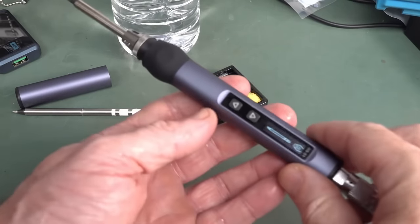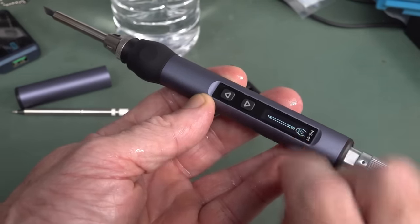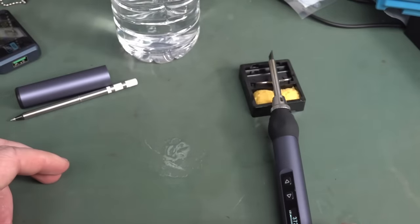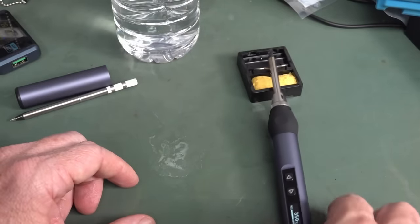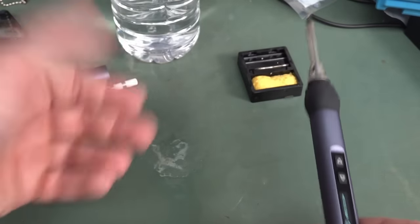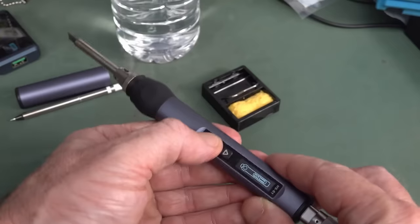Check it out — I haven't even touched it, and it's already saying that the tip is disconnected. I push it back in and restart. Just dropping it down like that was enough to trigger it. I told you it was loosey-goosey. That is terrible.